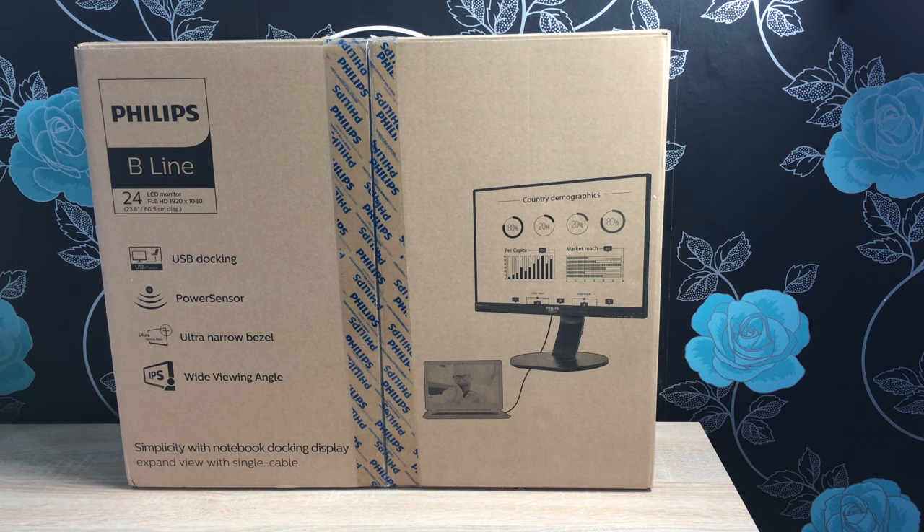The model number for this is 241B7Q — that's the short version; the longer version also has UPEB. The link will be in the description. It's from their Beeline range, and as you can see, the size is 23.8 inches, but it is classed as a 24-inch monitor.